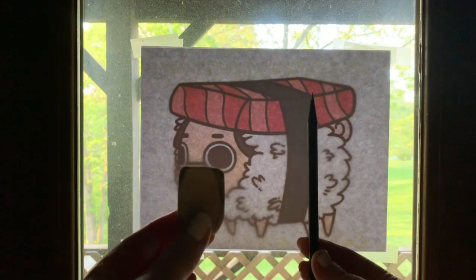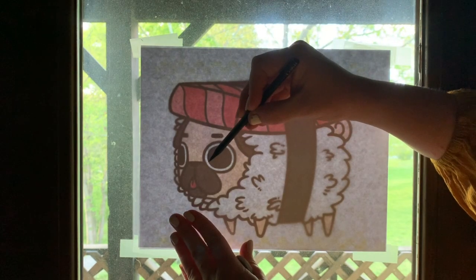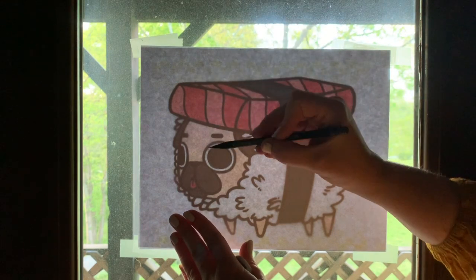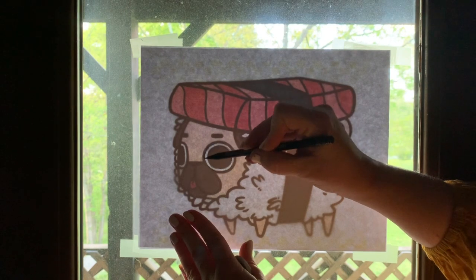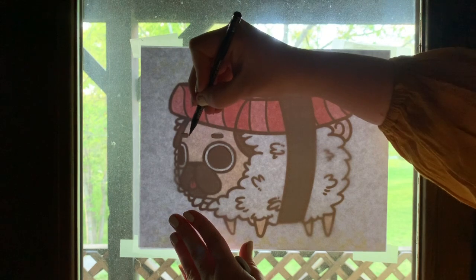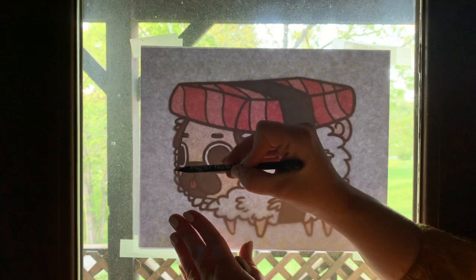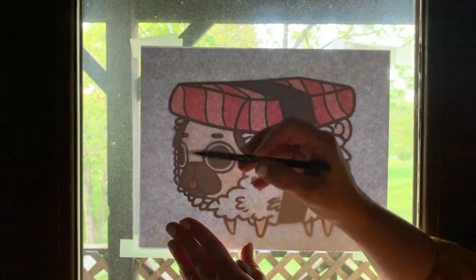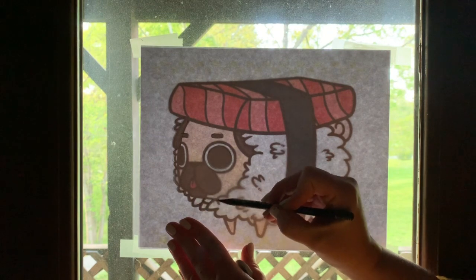Now we're ready to draw. I usually like to start on a focal point such as an eye or even a nose, but really you can start anywhere you like and just begin to trace those shapes that you see right there on the page. This is such a great alternative for anyone who doesn't have a tracing box at home, which are quite expensive and difficult to build — though not impossible.